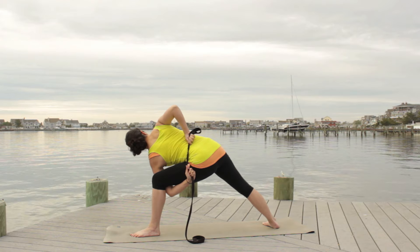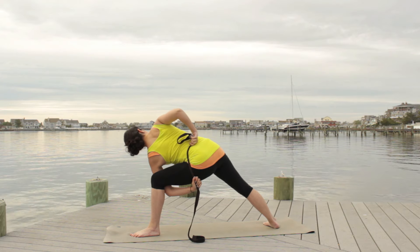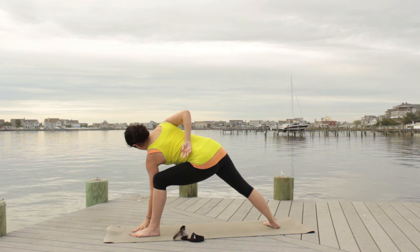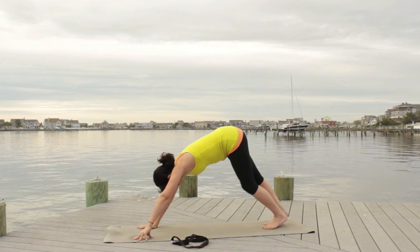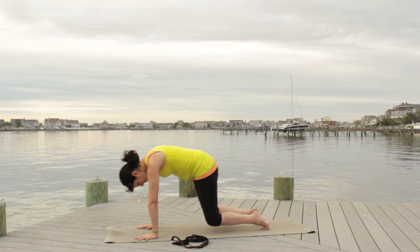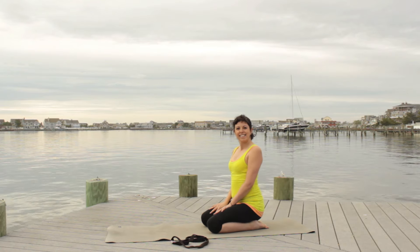Continue to draw the shoulders back and create space. Try not to sink into that standing front hip — the left hip in this case. Release and step back into your downward facing dog. And that's it — that is bound angle pose. Try it with that new opening of the shoulder and see how it feels. Let me know, see you later!